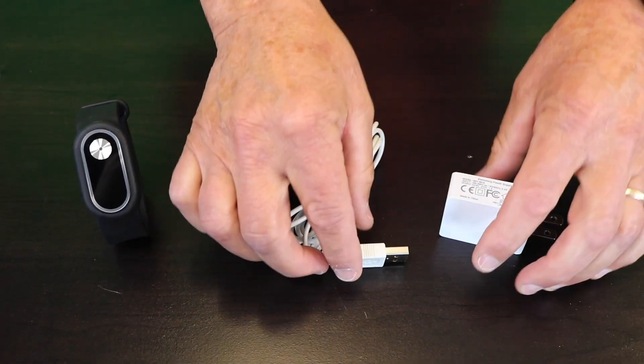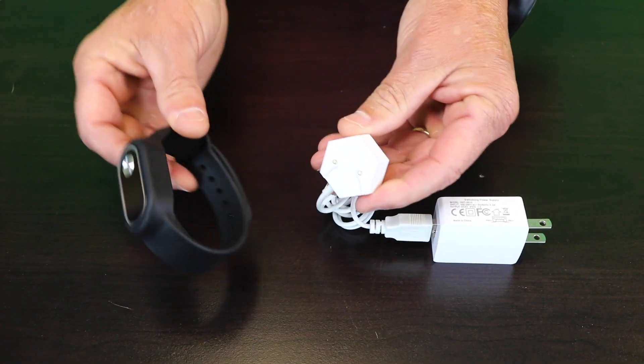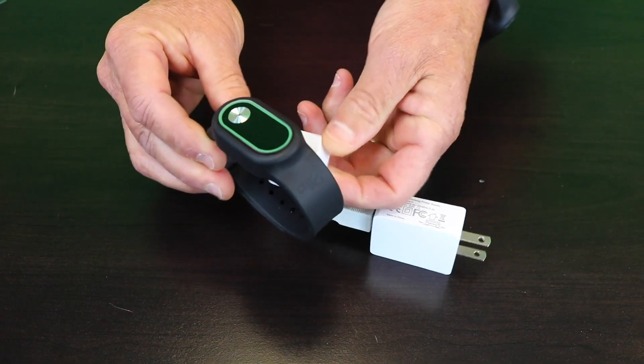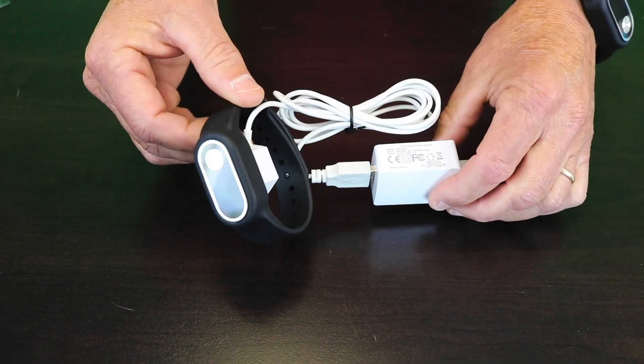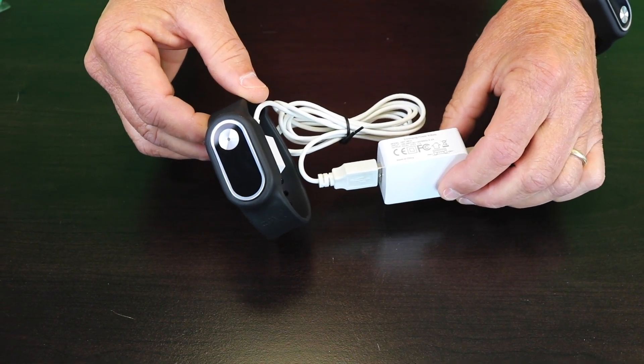To use the band, simply connect the charging cord to the plug, plug into a wall, and then connect the charger to the back of the band. The blue light will flash, and when it stops flashing, you're ready to go — that generally takes about two hours.